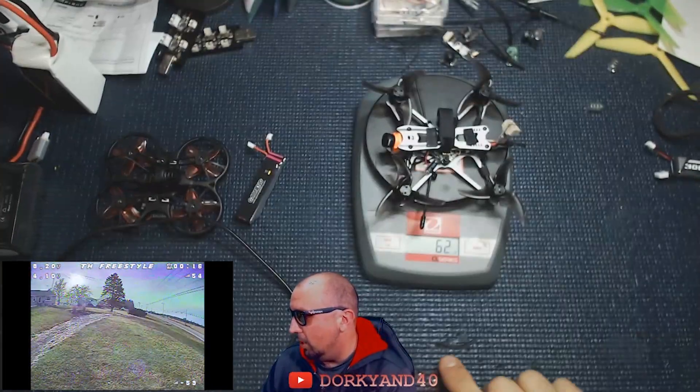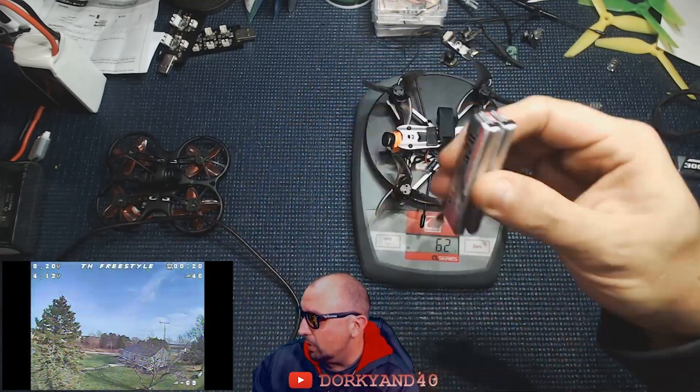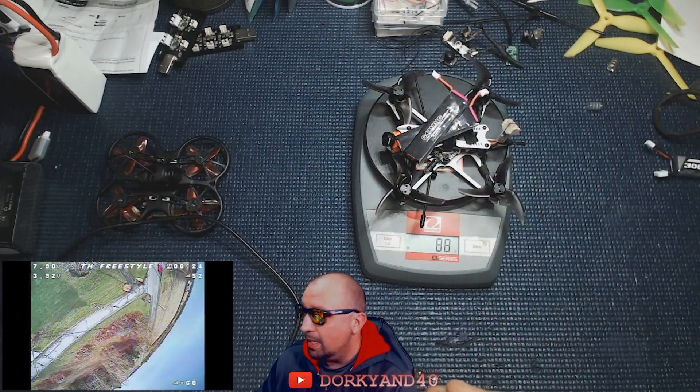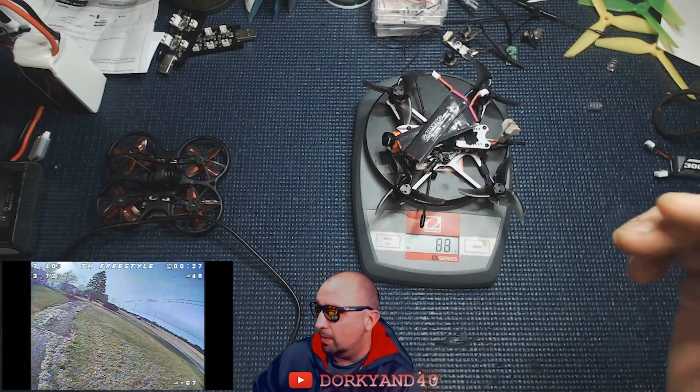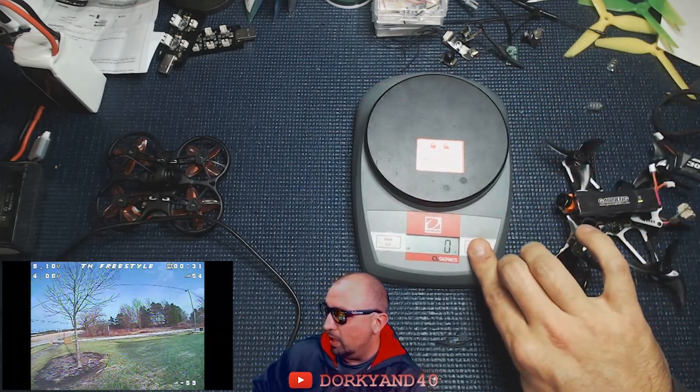This Tiny Hawk Freestyle is coming in at about 62 grams, and with two 520mAh batteries it's coming in at 87 to 88 grams. So that should give you a good idea of the weight we are working with.